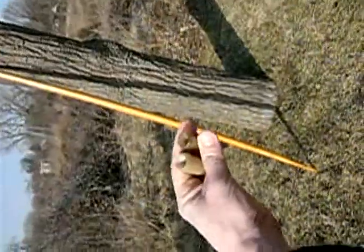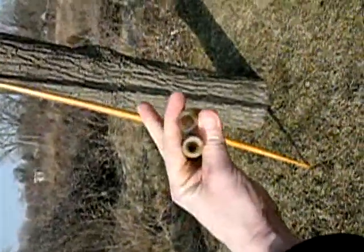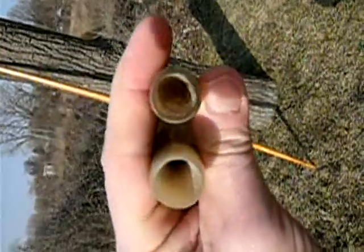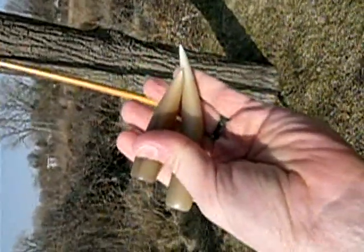Here we have the horn nocks ready to mount. Boring these out and shaping them takes an entire day for each one.